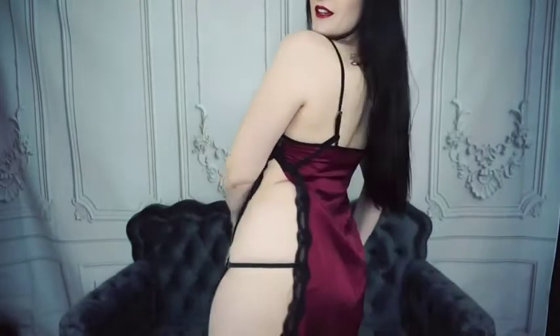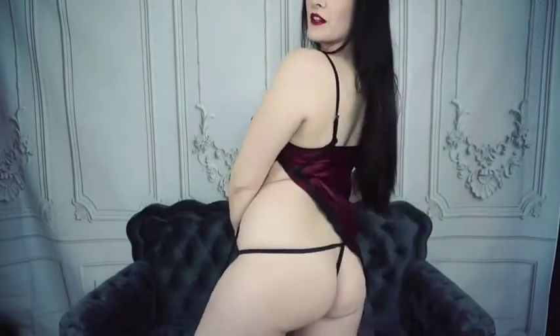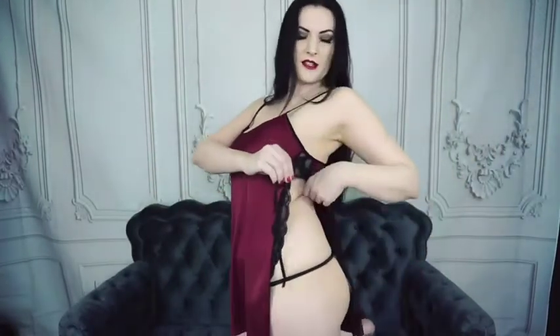The first lingerie dress. So cute. Here's the side — the side is super cute. I have my little thong on with it, just a basic black thong so it matches. And then it has these two adjustable strings that you can tie right here on the side.